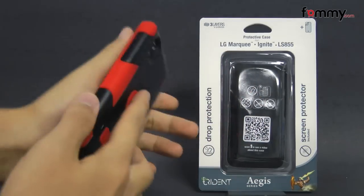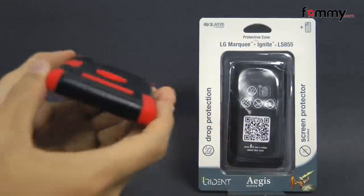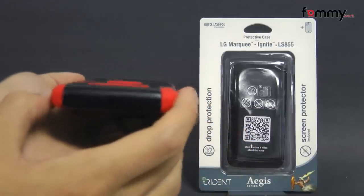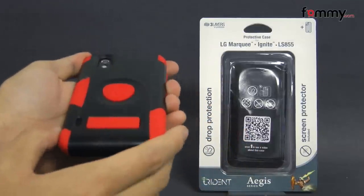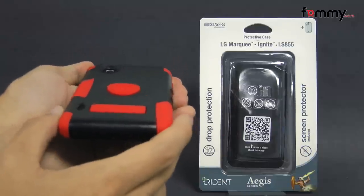The case fits tightly all around your device, and it provides great protection without adding too much bulk. Overall, the Trident Aegis makes out to be a really great case for your LG Marquee. Thanks for watching my review. Also, be sure to check out Pharma.com for the latest accessories for the device.